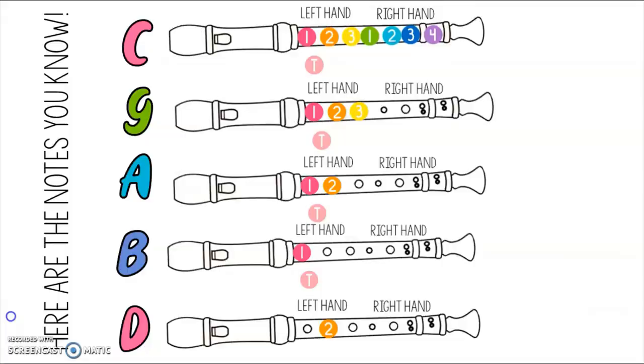Here are the notes that we already know. Our first slide shows C, G, A, B, and D. Pause the video right here and practice running through these notes a few times without squeaking and using good posture. When you are ready, press play and we'll keep going.